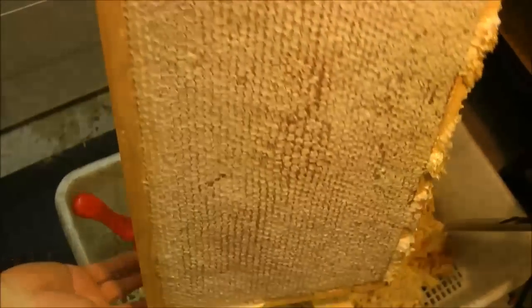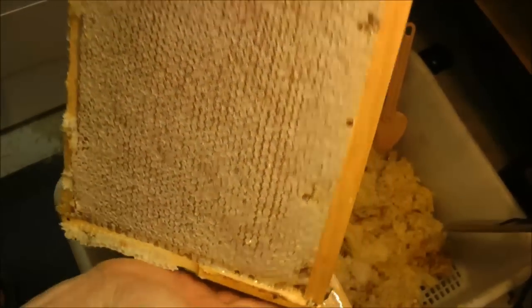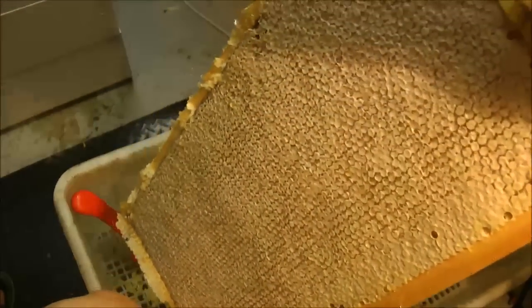As you can see, he's a lovely full frame, fully capped, full of honey, weighs a good three kilos — a very, very nice frame.